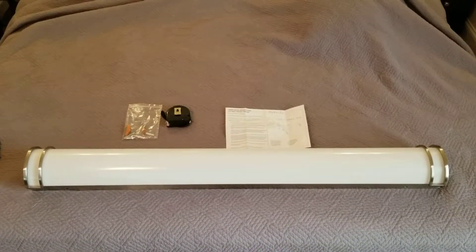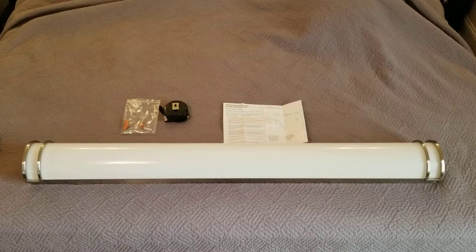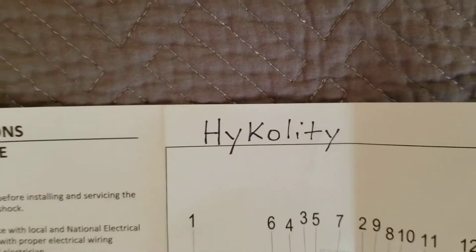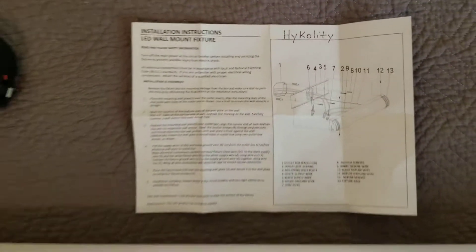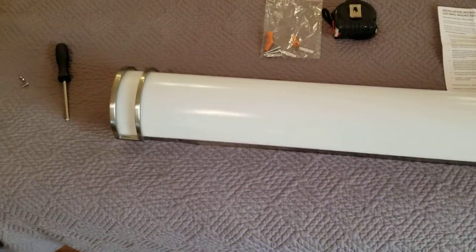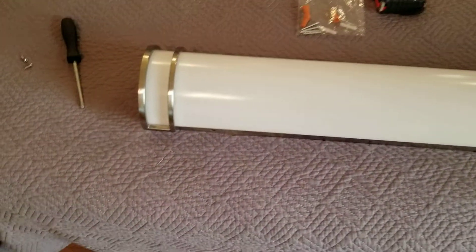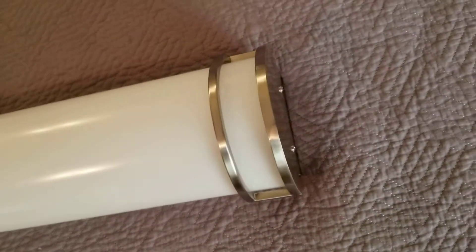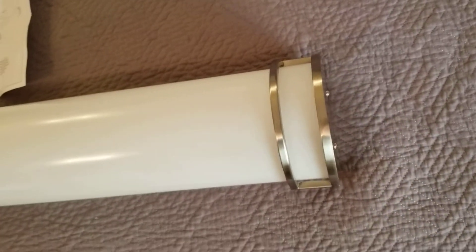Hey YouTube, got another video review for you today. This is some more lighting from the company by the name of Hykolity — I'll show you how they spell it, I've got it written down right there. This is their 48-inch vanity light with a brushed nickel finish. You can tell it's a really high quality light — it has a frosted lens and it's really sturdy built. I would say it's as good as any light that I've seen.